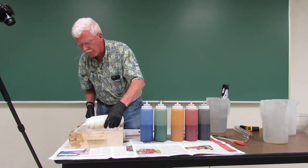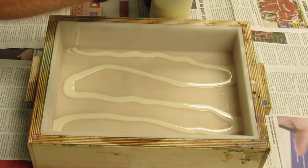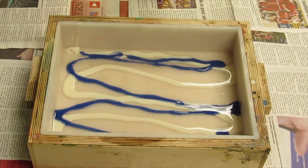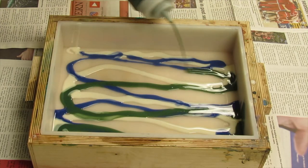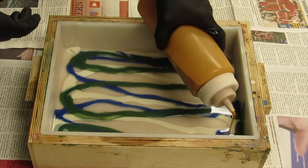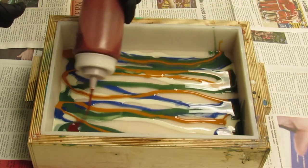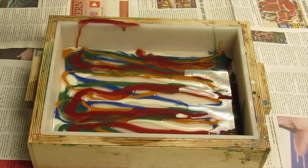I'm just going to make thin trails back and forth with each color. As usual, I'm making a mess.